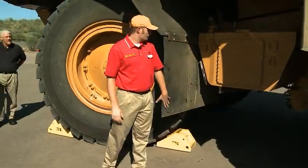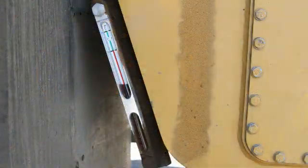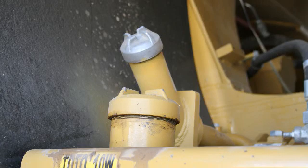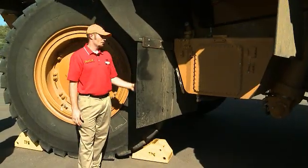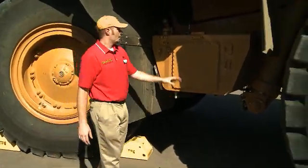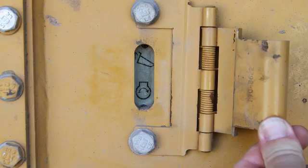Walking around to the side at the hydraulic tank, there are a few service points to note. We've got the powertrain sight gauge right here on the side of the machine, along with the powertrain fill up top. You can see exactly where your powertrain level is without having to crawl underneath and look at the sight gauge on the side of the torque converter — it keeps the operator from getting muddy during walkaround checks. We've also got two sight gauges here on your hydraulic tanks that flip open so you can check those easily.